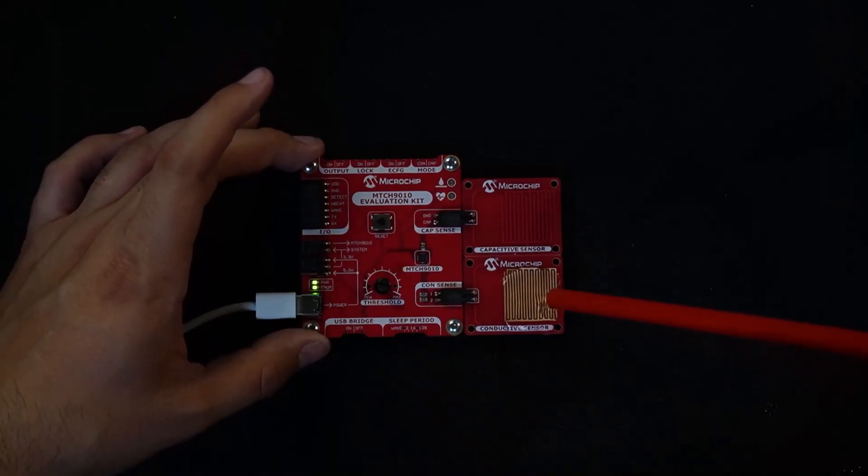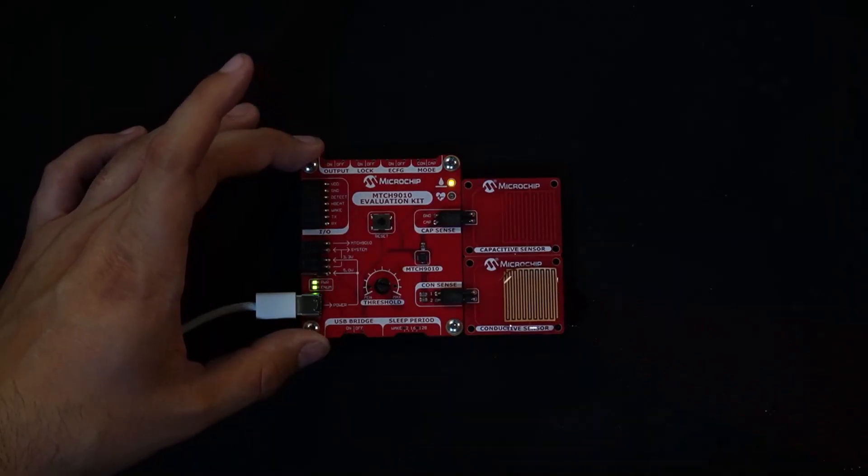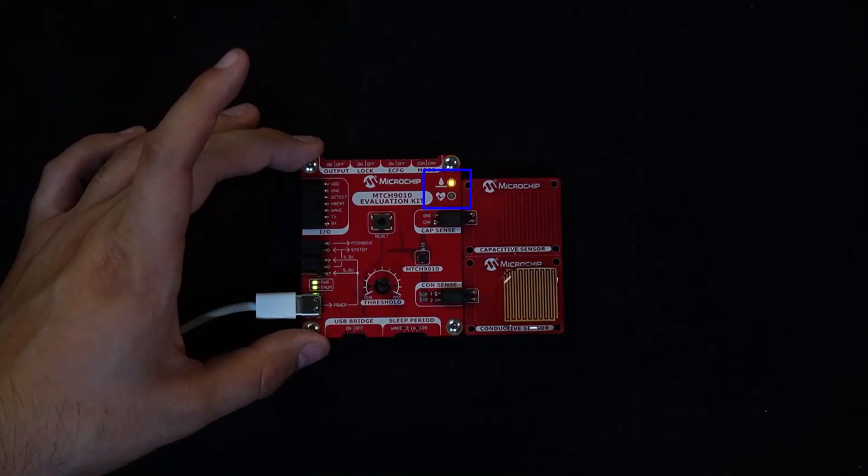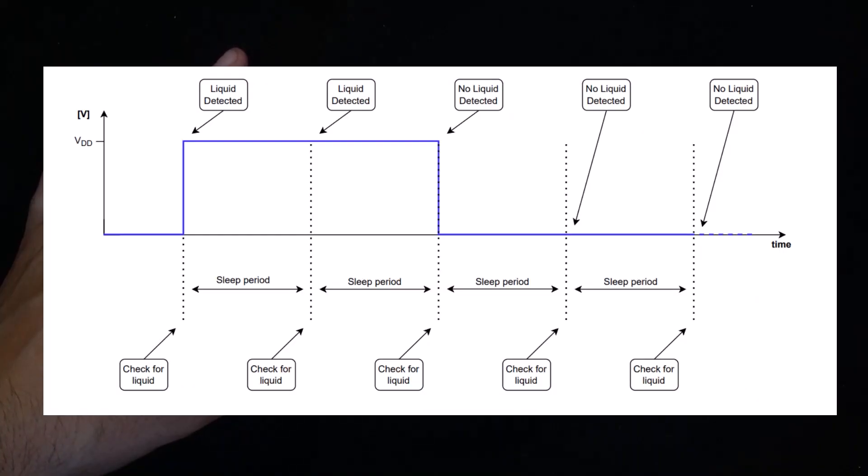Now let's go ahead and test it. I'll add some water to the conductive sensor. Once the sensor reading crosses the set threshold, the detect output goes high and the corresponding LED lights up as well. This LED gives you instant visual feedback that liquid was successfully detected.